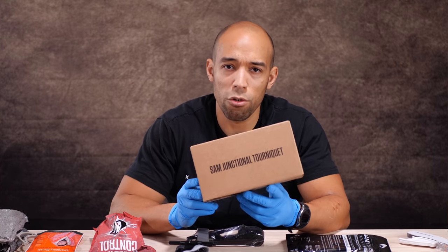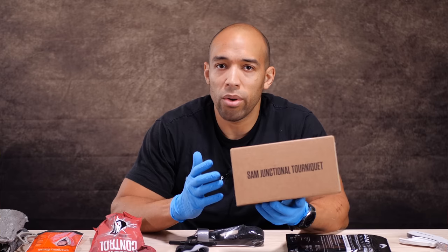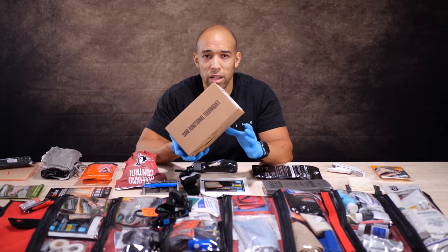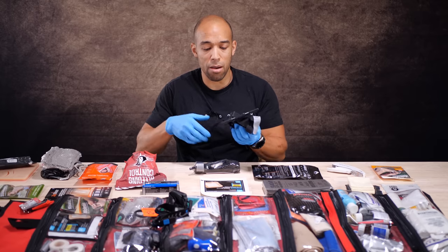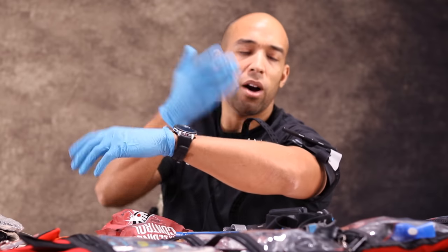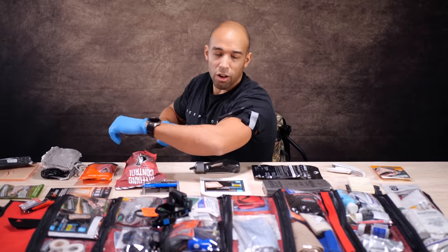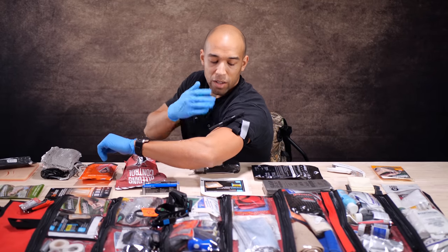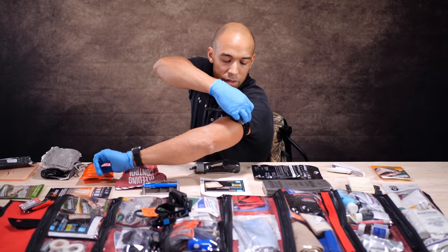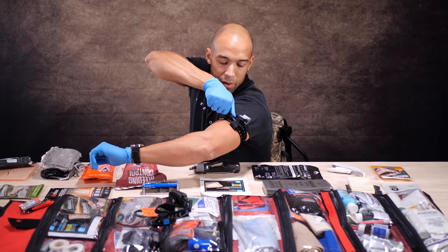A junctional tourniquet is probably worth it if you have a large group, a family, or if you're the prepper who has everything else. Hopefully you'd never have to use it — money well wasted, I would say. The great thing about the SAM tourniquet is it works really simply. If I got shot in the arm, I just pull on this and it clicks — almost self-directing. That lets me get tension to stop the bleeding. Then I can spin the windlass and tuck that in there.